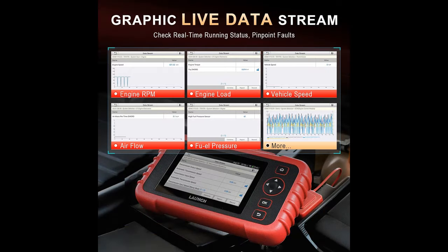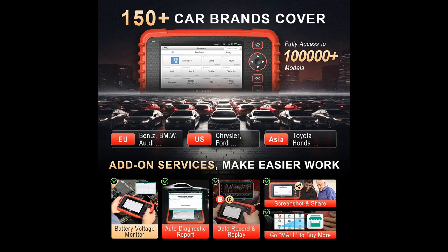Besides broad compatibility, this cool car accessory can automatically pull VIN — auto VIN — to retrieve make, model, and year with one tap. User-centered features include useful full PIDs live data in graphic view, auto-generated reports, freeze-frame data, screenshot, record and replay, and a 10-language menu. Updating is effortless: wireless Wi-Fi plus one touch, done.